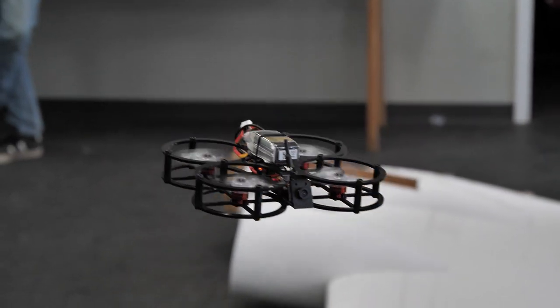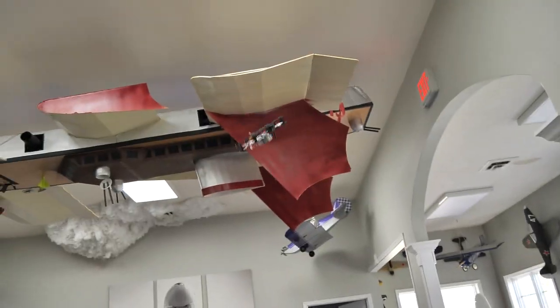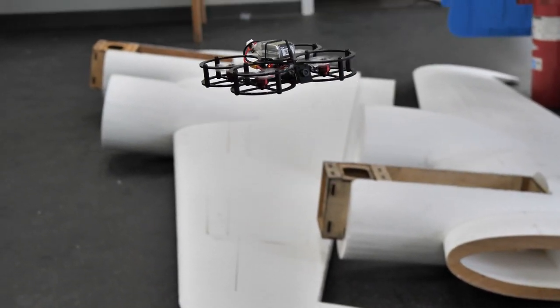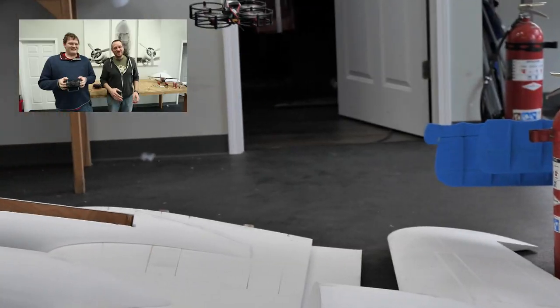We also have acro mode, which is good if you're a more experienced pilot. You can do flips and rolls. The big thing to remember with acro mode is that it will not bring itself back to level when you let go of the stick — wherever it was at is where it's going to stay. This is going to be a really cool feature especially if you want to fly fast and fly FPV, or if you want to do acrobatics.